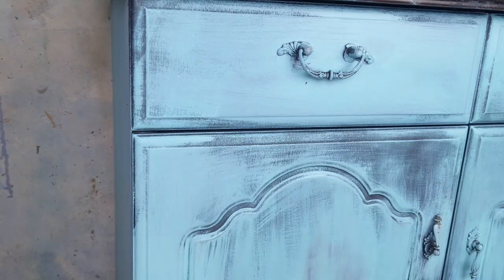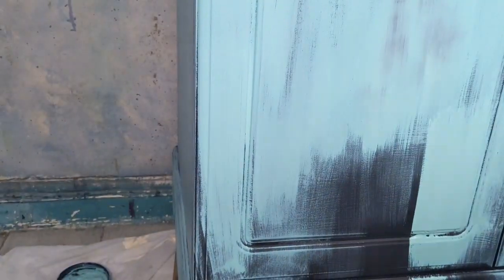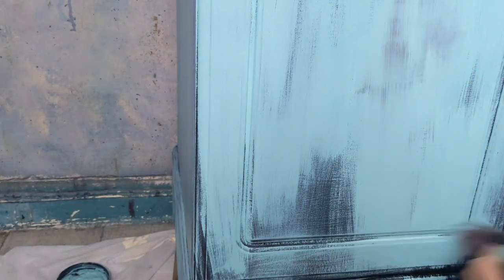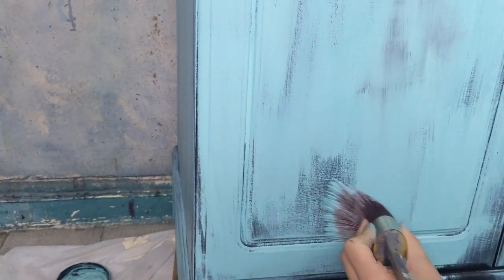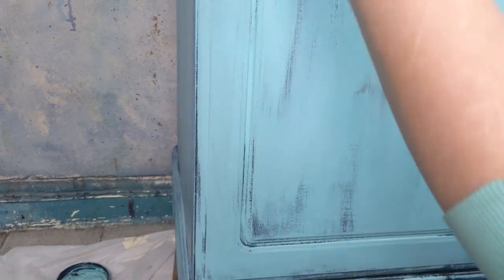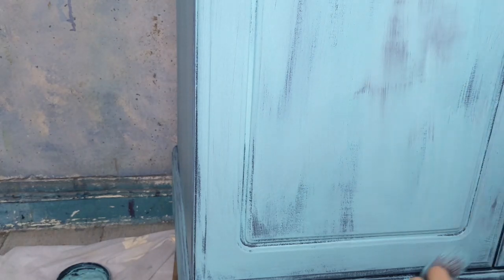I am also using the oval medium brush for this part, which is a synthetic brush by Dixie Belle. Because it's nice and thick I can get plenty of paint on there all at once. As you can see, by not using water and dry brushing on the Gulf, I have this very grainy look and a lot of the black is actually still peeking through.